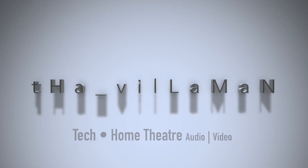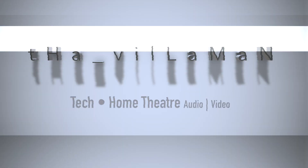Hey guys, it's the Villa Man and welcome to the channel. This is a slight departure from the videos I normally make, but I need a new PC. My PC has unceremoniously bit the dust, so here I am needing one. I decided hey, why not go big on a budget.